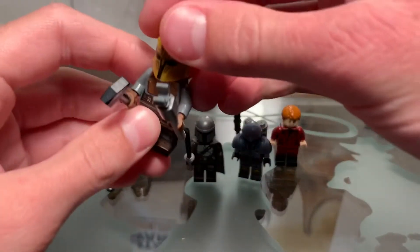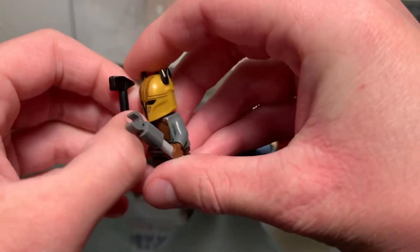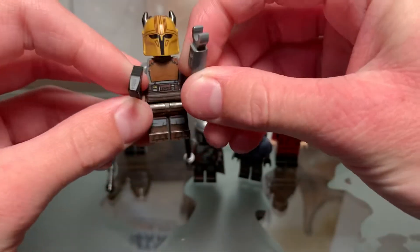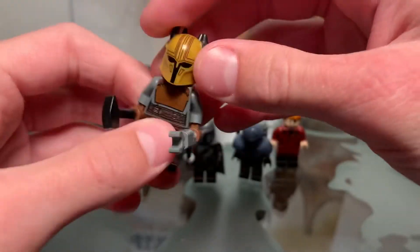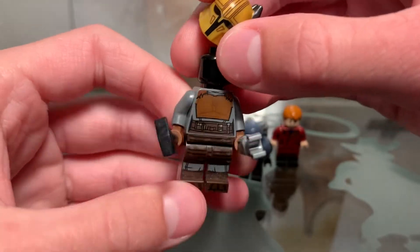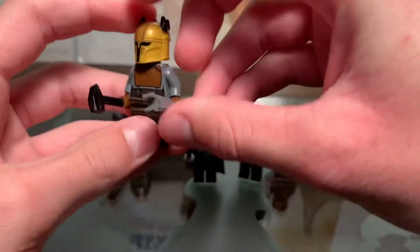Here is the Armorer. Again, no customizations to her. She was pretty cool in the episode too. I'm glad to see her return as well — same minifigure, pretty cool.